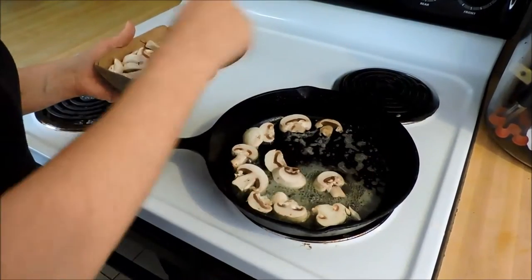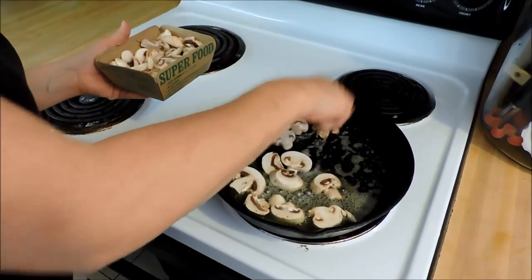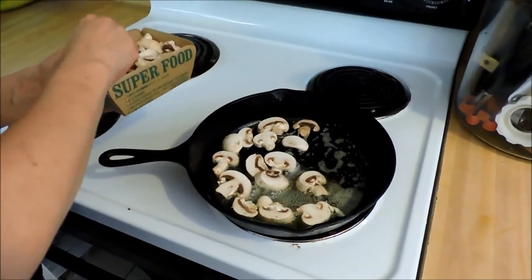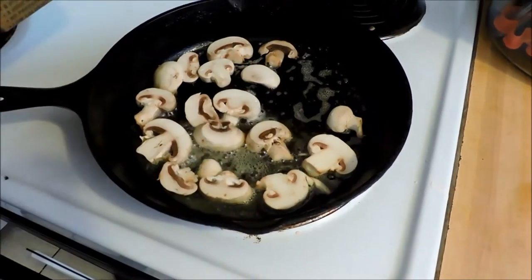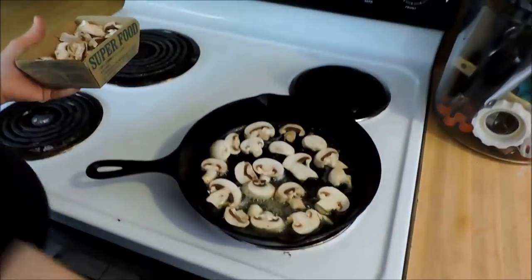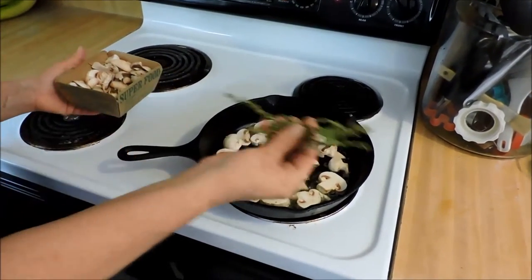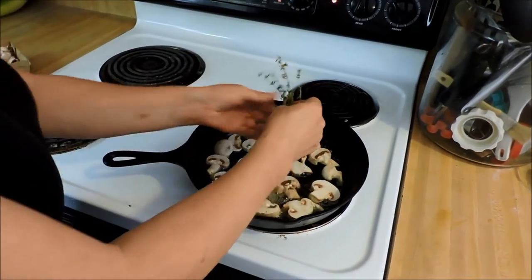I'm putting these in a single layer, doing them flat. I love doing this — this is one of my favorite things ever. I will probably eat the entire batch by myself. We're laying them in a single layer, just flat, and I'm going to not touch them. The only thing I'm adding to this skillet at this point is a handful of thyme sprigs, and that's just going to go right over the top.